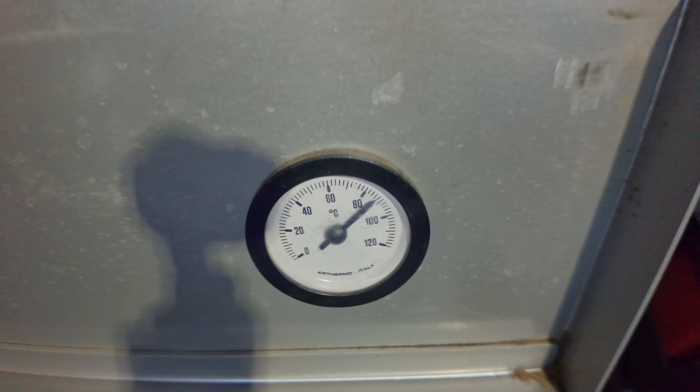Damit das SmartTank-System effizient arbeitet, ist regelmäßige Wartung entscheidend. Die Membran sollte regelmäßig gespült werden, um Verklumpungen zu vermeiden und die Lebensdauer zu verlängern. Vorfilter sollten alle drei Monate gewechselt werden, damit das Wasser optimal gefiltert wird und die Hauptmembran nicht überlastet wird. Das Harz, das für die Deionisierung des Wassers verantwortlich ist, sollte gewechselt werden, sobald der Leitwert des Wassers 10 ppm (parts per million) überschreitet. So gewährleisten wir eine konstante Wasserqualität.